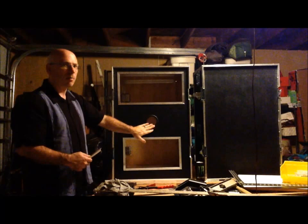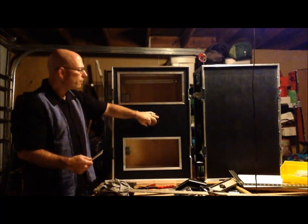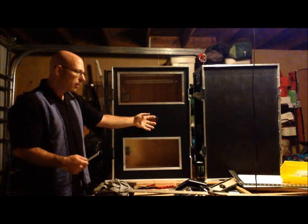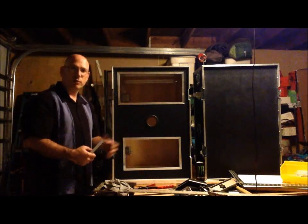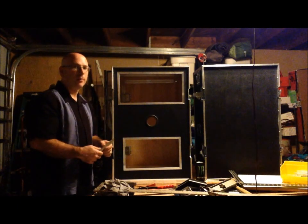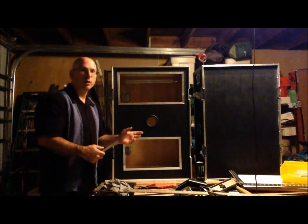Also cut out the camera hole. At this point I'm going with the smaller diameter camera hole. I do have a larger one if need be - I'll cut the hole a little bigger if I need it, but I expect this will be good enough.